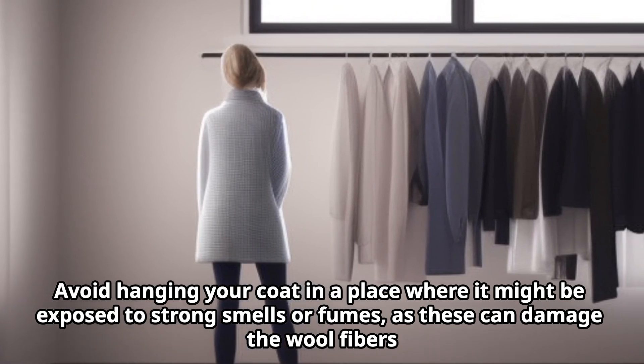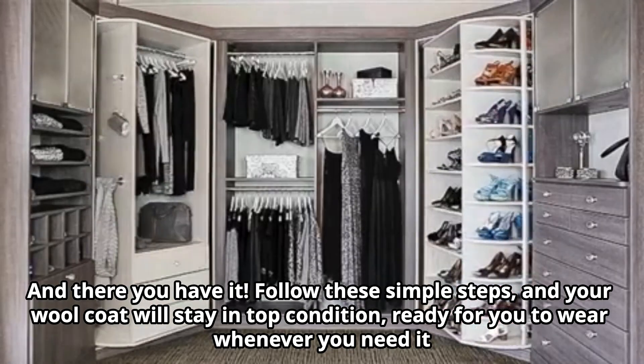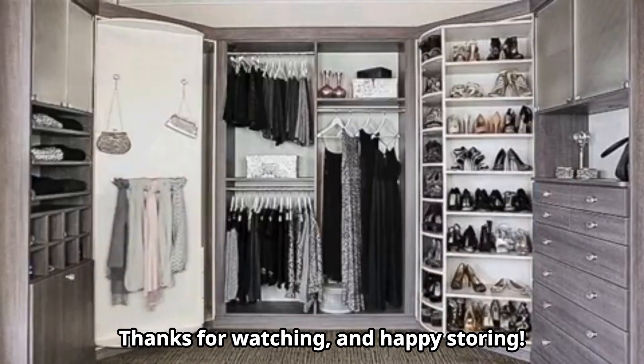Avoid hanging your coat in a place where it might be exposed to strong smells or fumes, as these can damage the wool fibers. And there you have it — follow these simple steps and your wool coat will stay in top condition, ready for you to wear whenever you need it. Thanks for watching, and happy storing!